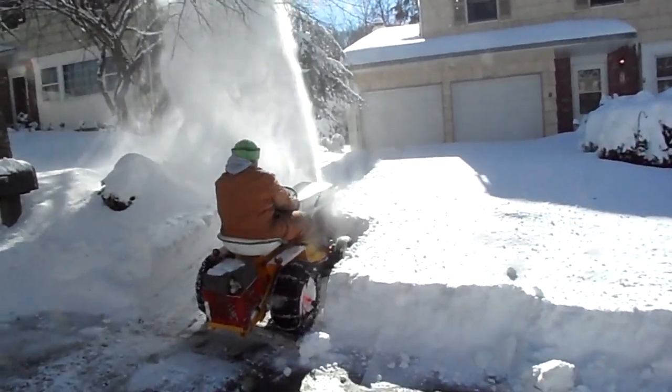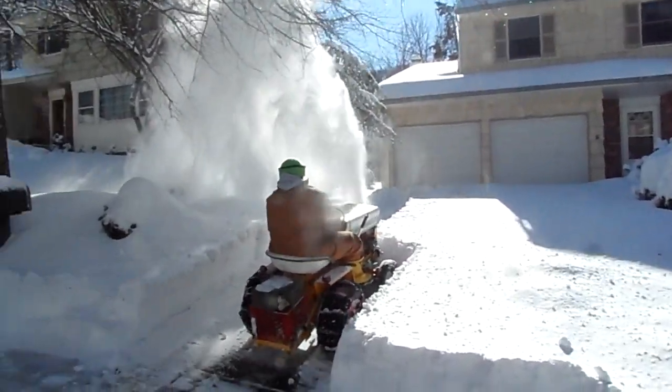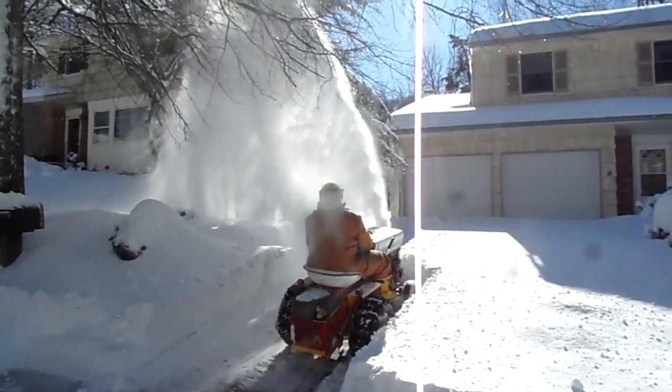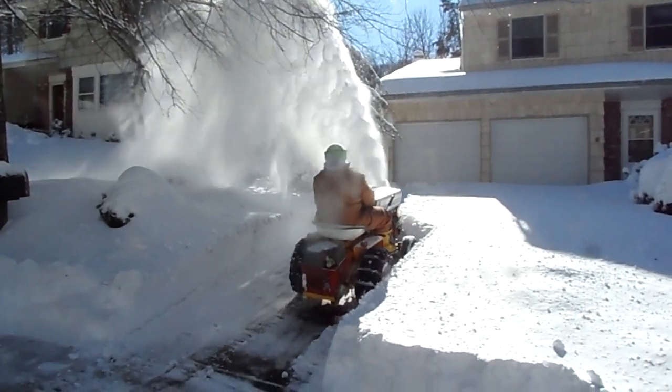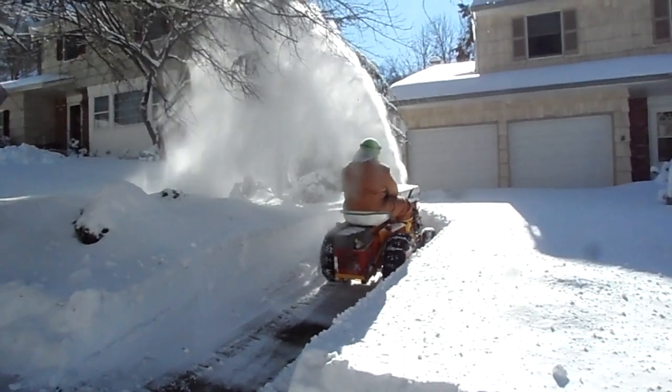I prefer using the Hydro in the snow. Thomas likes to use the creeper on his. Great machines — you can't beat them. We just put $600 into rebuilding that Kohler engine, and we made that back in just a few hours here.